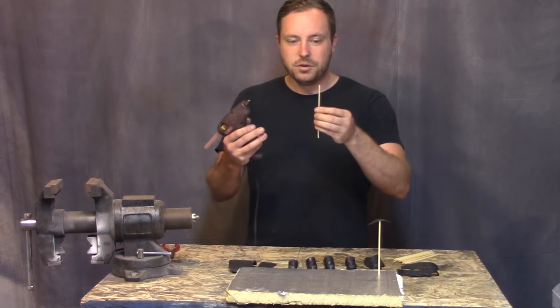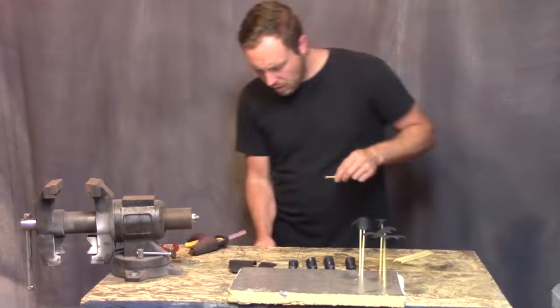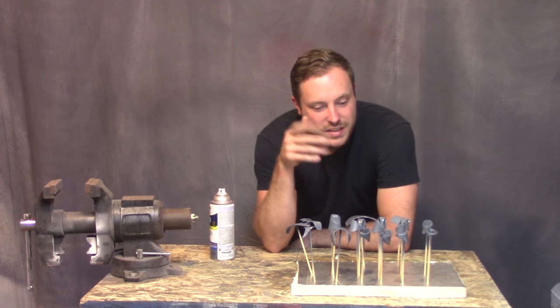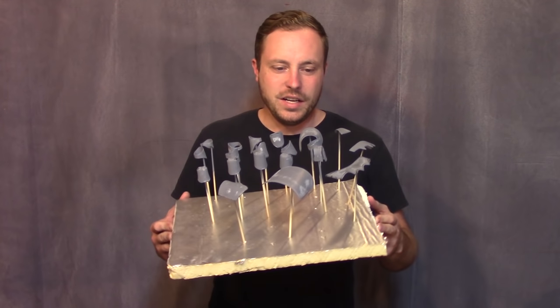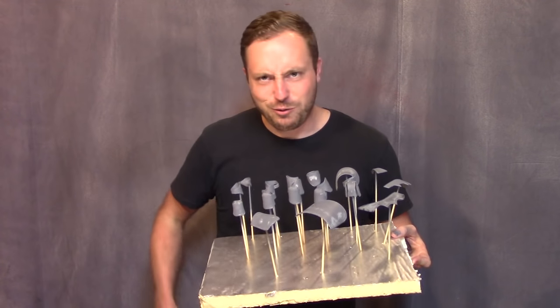Here we go — hot glue, skewers, and a piece of foam to hold them up, so I can get them covered in paint completely. Now I just need to give them a little wet sand and do red. They're dry and wet sanded, but I ended up going through a lot of the primer getting them sanded and looking perfect. Well, not perfect, but close.